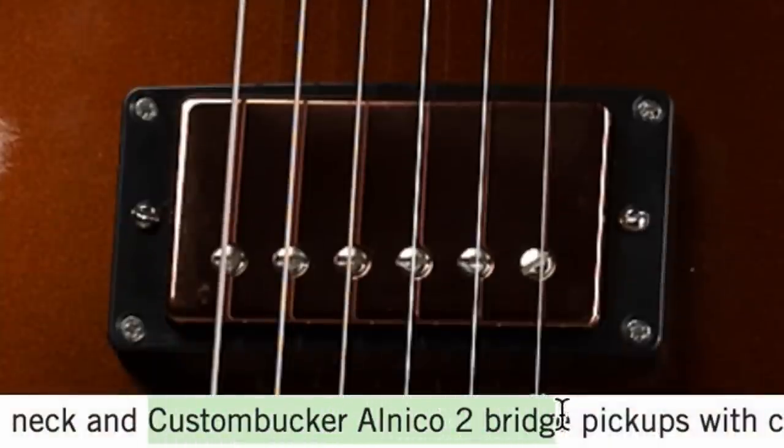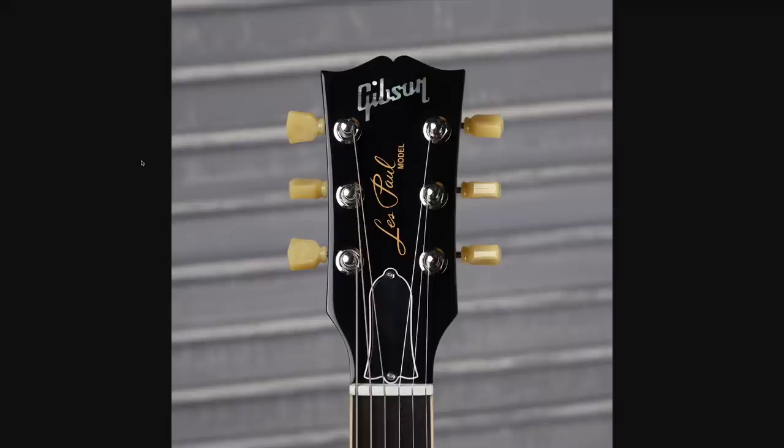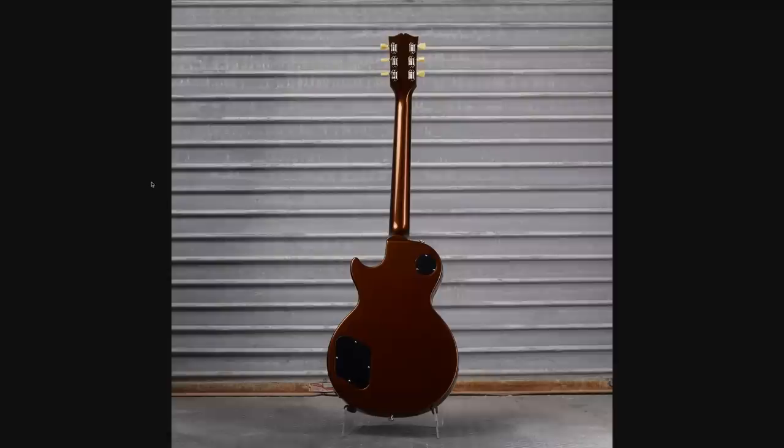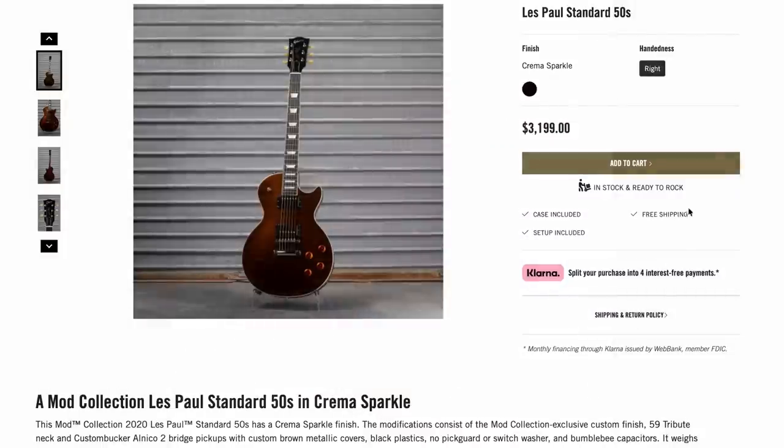You get a Custom Bucker Custom Shop Alnico 2 bridge pickup, but you don't have a matching headstock or anything — no crazy stinger shenanigans — but it is a complete gloss refin. At the time of recording, this one's still here.